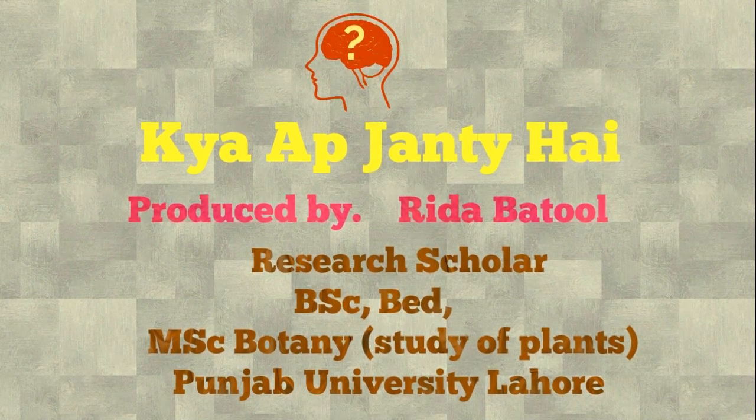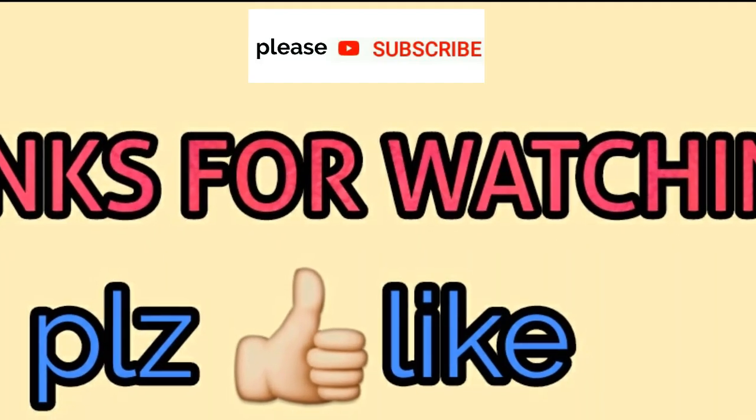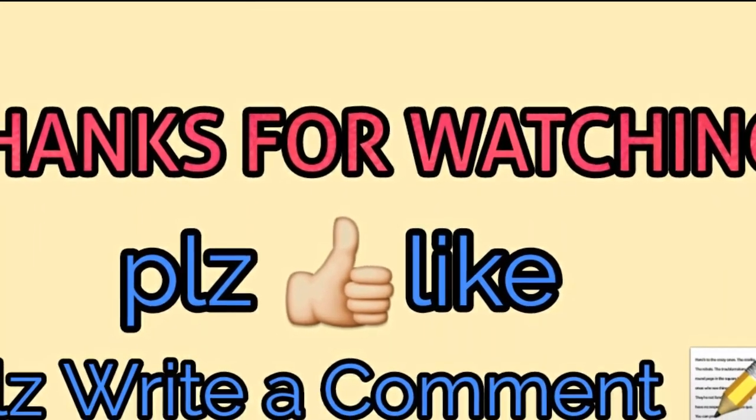Stay happy, stay aware. Remember me in your prayers. If you find this video helpful, please give me a thumbs up and subscribe to the channel.